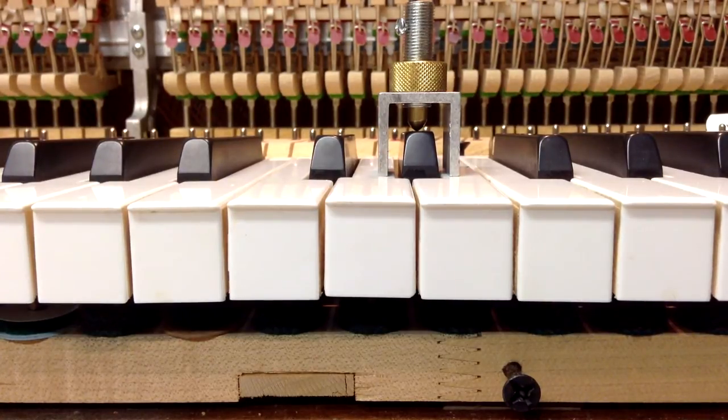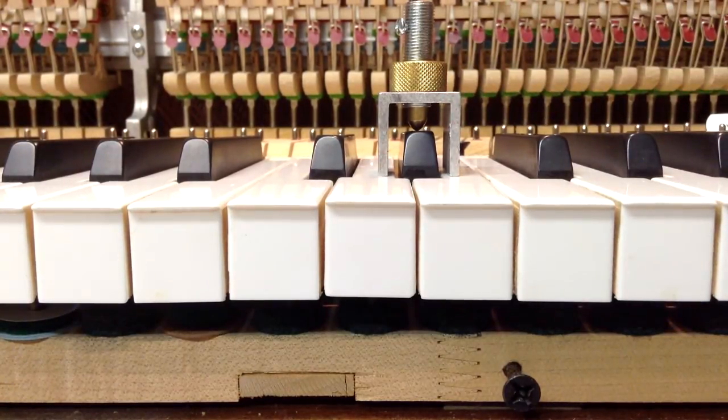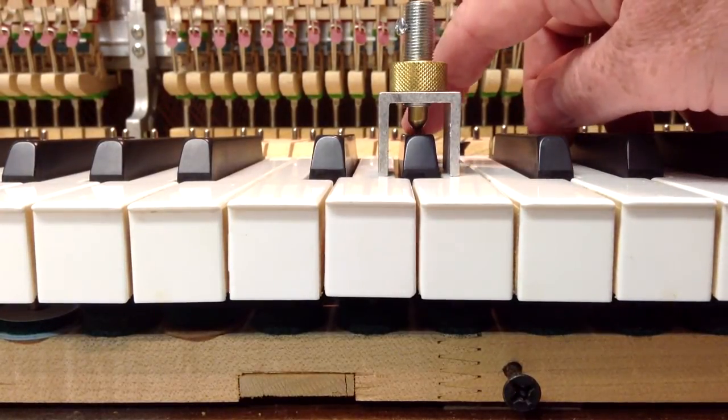In the video here in front of you, we've got the sharp with the Sharp Leveling Device on it. This particular key that it's on, I've regulated it so that it is at the correct height. Standard is about a half inch, anywhere between 15-16ths up to a half inch. Some pianos will require slightly more, but in most cases you don't want to go over a half inch for the sharp height. So I've got this regulated at a half inch, and so this key is at the right point.